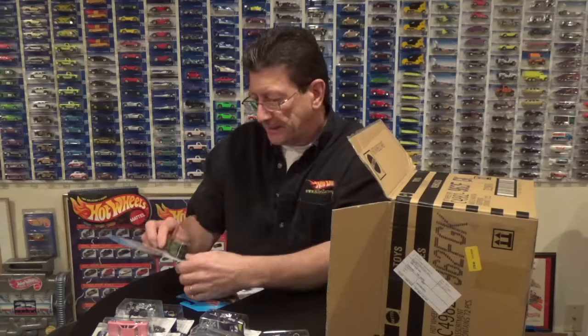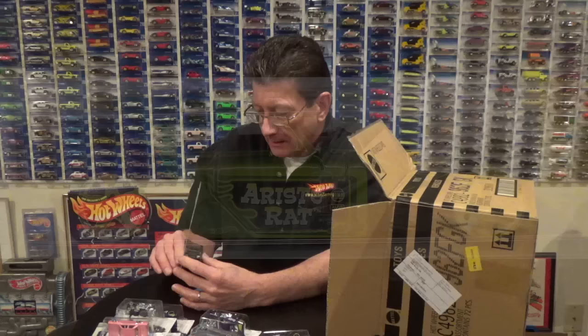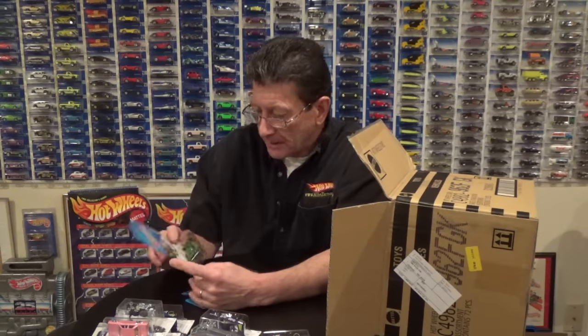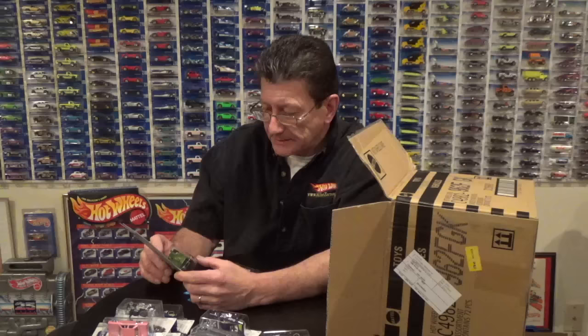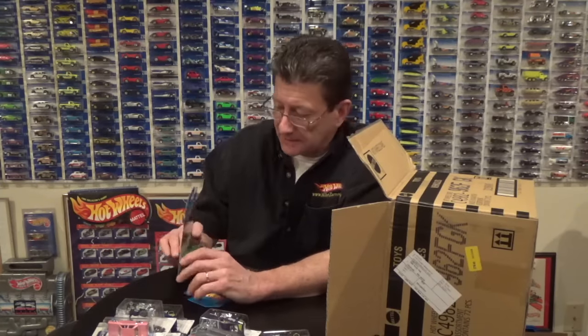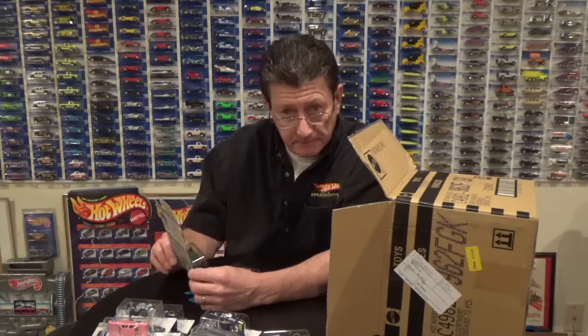Here is the Aristorat done in a really nice lime green pearl metallic — there is some gold flake in there and some pearl, of course — with a black plastic base. It has gold chrome 5 spokes on the back and gold skinnies on the front. I actually like that better than the purple.